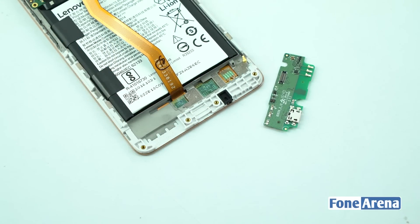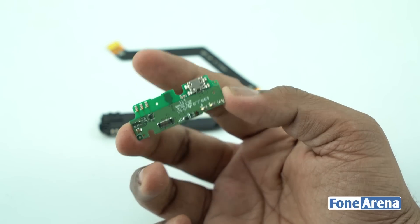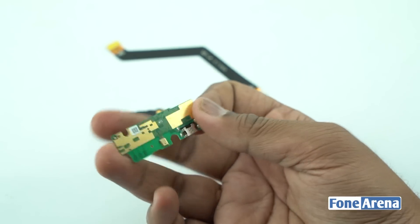Let's take a closer look at the components of the micro USB assembly. First up is the speaker. Next is the micro USB assembly itself, which holds the micro USB port and the primary microphone.